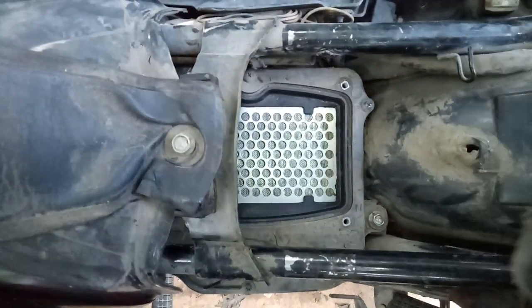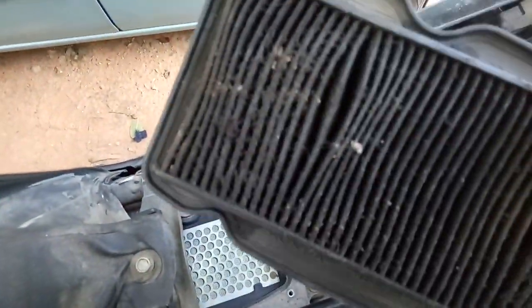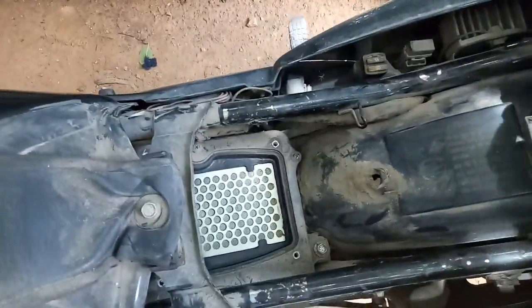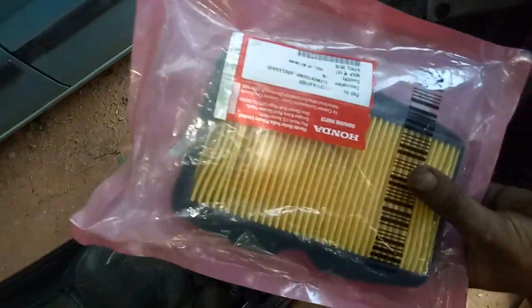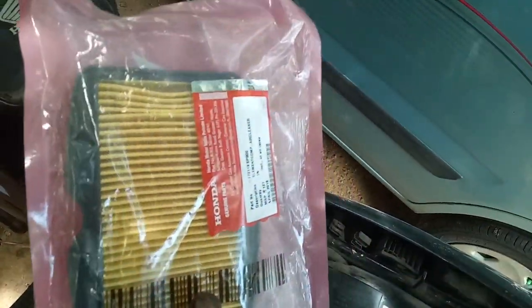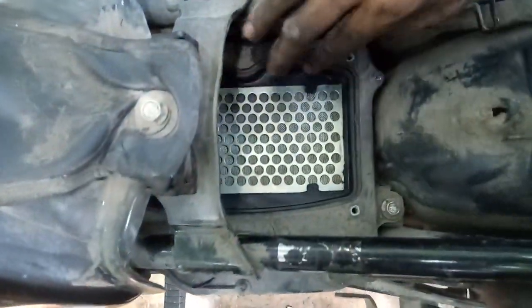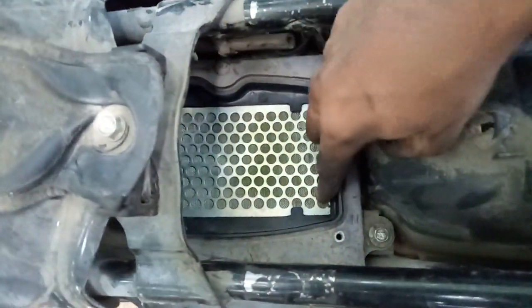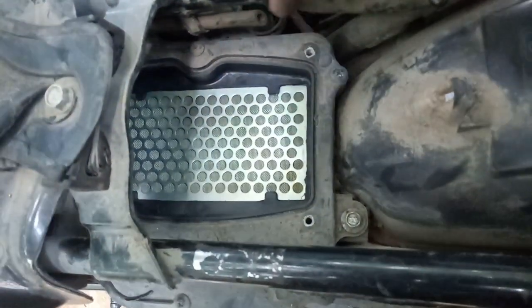Now my air filter is totally worn out — full of dust. Here's my new air filter. Look at the color guys, the old one is totally black. In case you find any small particles, just slightly clean them off. I found some small flies here, so just clean it.